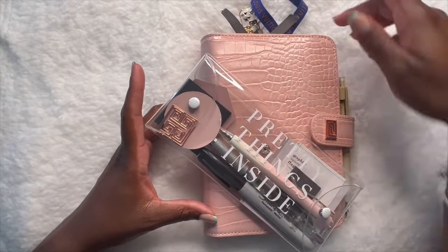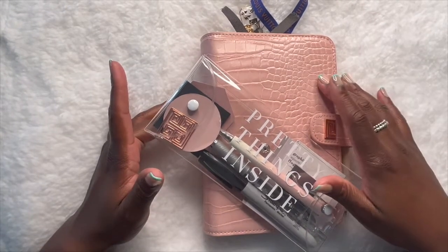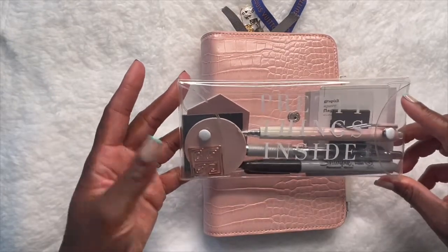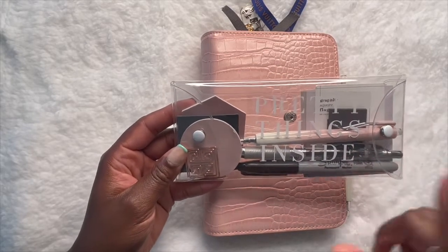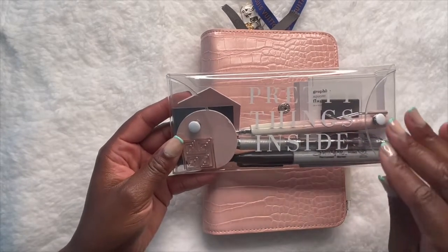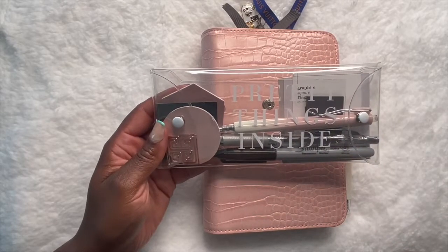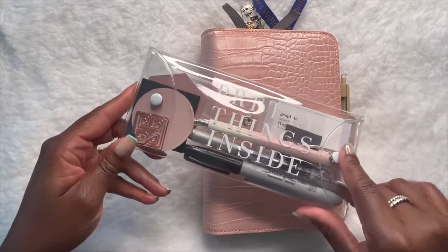So if you guys watched my previous unboxing then you saw a lot of the pretty things I have inside here, and then some things are familiar such as this planner cover, my paper clips and whatnot. We'll dig in once we get going. Take a look at this pencil case — I'm so disappointed the seller I got the case from isn't available, but I went ahead and linked those items below the previous video.